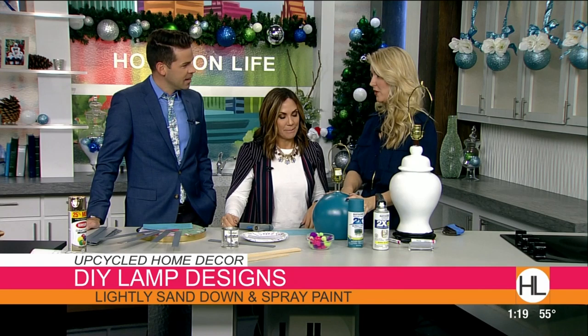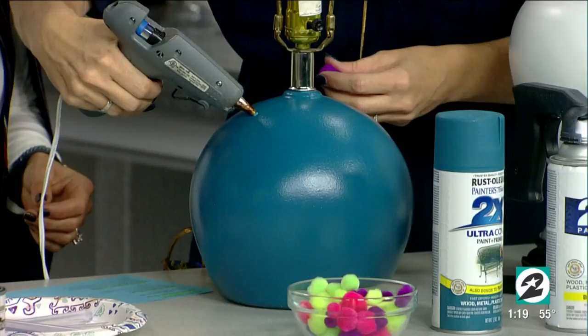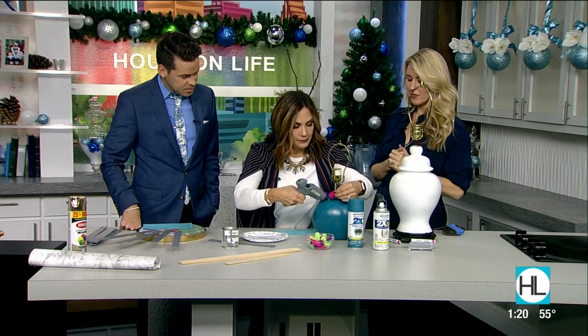This turquoise lamp is for my daughter. I spray painted it turquoise and then you take the hot glue gun and stick pom-poms all the way around the base. Girls would love it. You can also do pom-poms on a lampshade. This lamp was five dollars, and when you're all done you have a really fun pom-pom lamp.